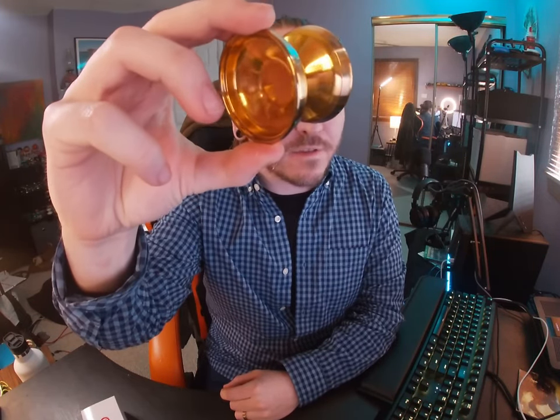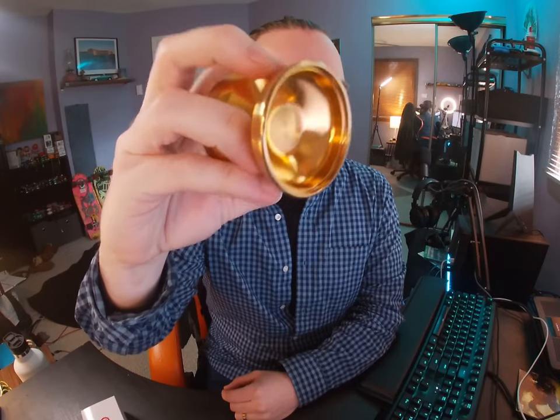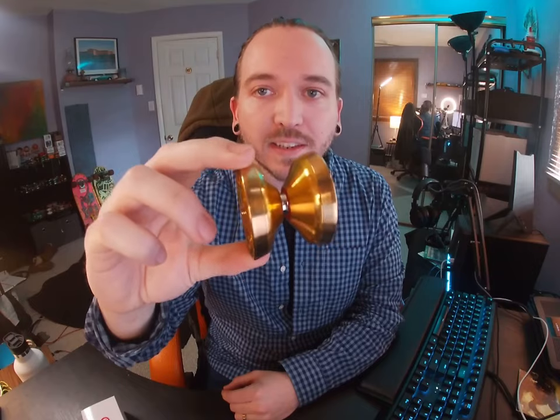Let's check out some specs real quick. We have a diameter of 55.92mm, a width of 44.97mm, a gap width of 4.5mm, and an overall weight of 66.6 grams. It's got a C-size bearing with slim pads. This is 6061 aluminum with stainless steel rings.